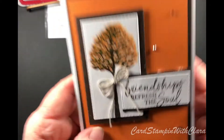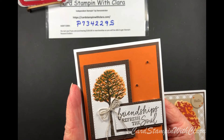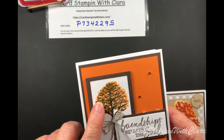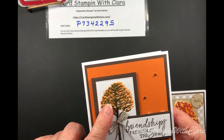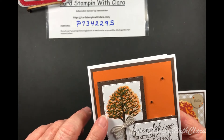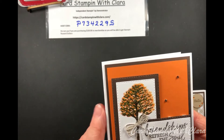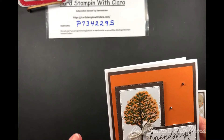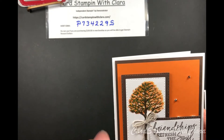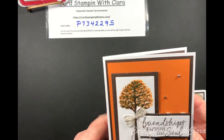This card uses a sentiment from the Beauty of Friendship bundle — 'Friendships Refresh the Soul.' I made it look like a fall card using Pumpkin Pie. I stamped some Evening Evergreen behind it, then stamped some Pumpkin Pie on top to give the impression of a fall tree, along with Early Espresso. And there's a little bit of Linen Baker's Twine on it. You can write whatever you'd like on the inside.